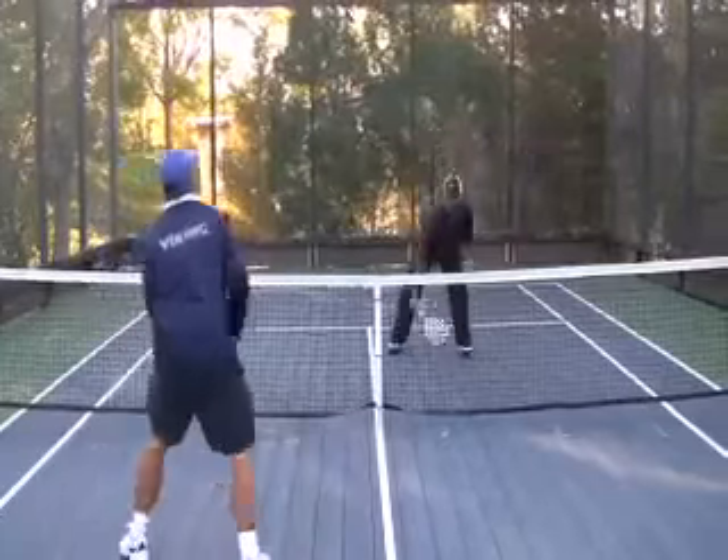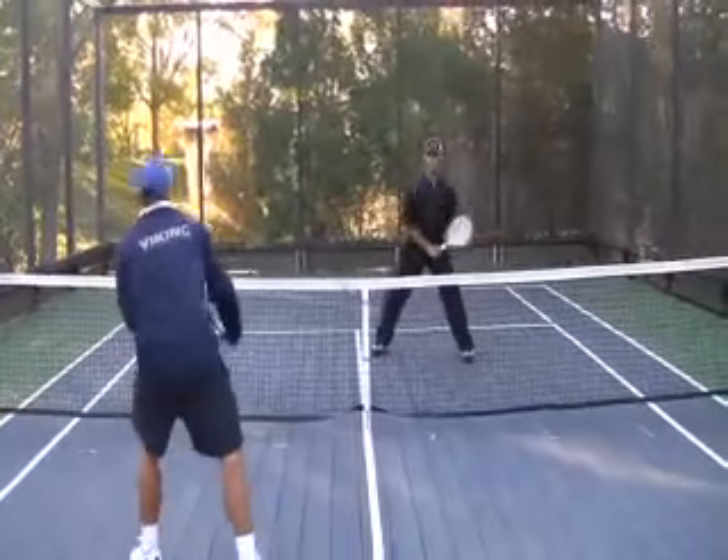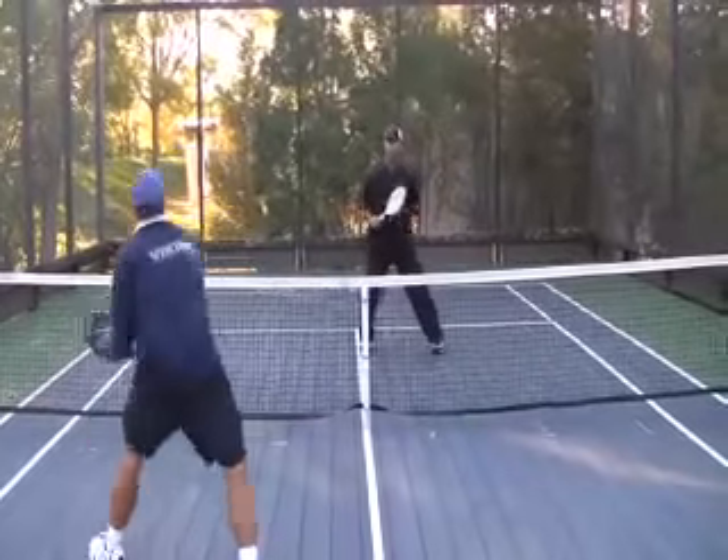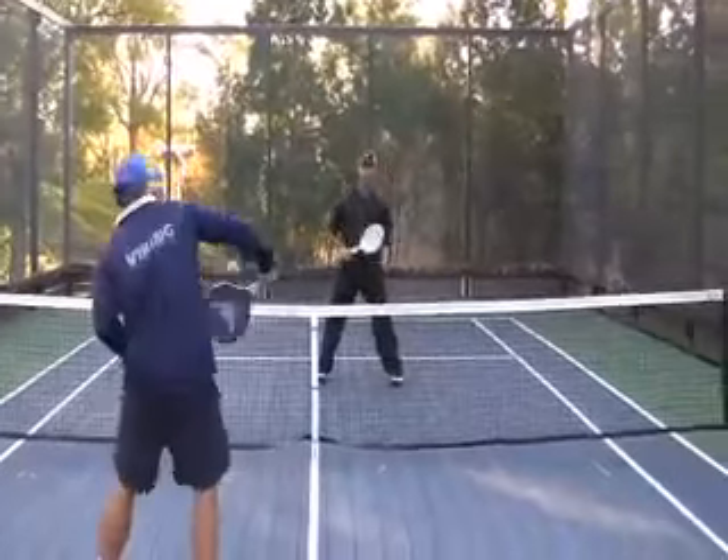Another good one-on-one drill is two people doing cross-court volleys. Notice that no matter where the volleys are hit, these players are hitting exclusively backhand volleys.